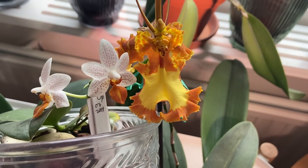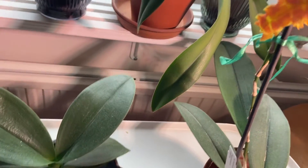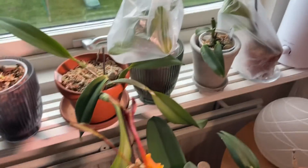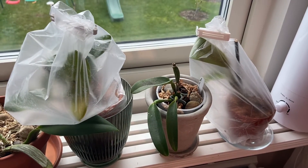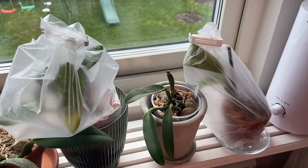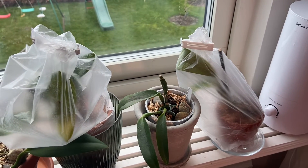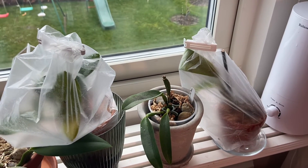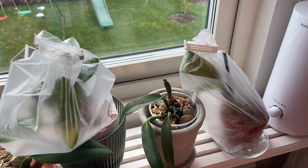It's looking very good together. I'll put it back down. Let's hope that these cattleyas start growing roots and start growing. Happy growing — I hope I see you soon, bye bye!